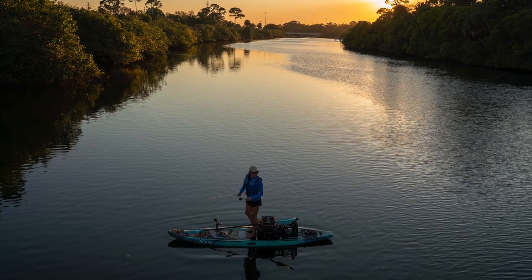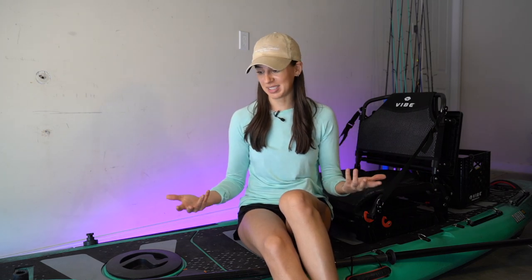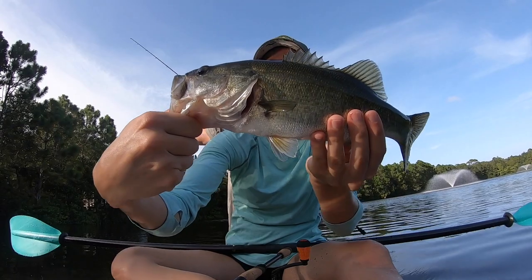The same thing is true for the width — the wider the board is, the more stable it will be. At 33 and a half inches, that's quite a wide, stable boat. The same is true for weight: the heavier the boat is, typically the more stable it is. These dimensions make the Kubera a perfect platform or base for fishing.